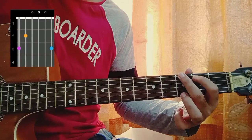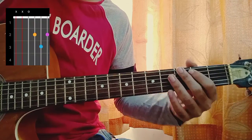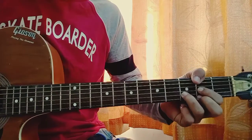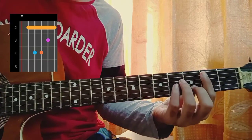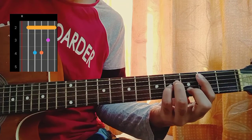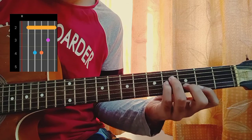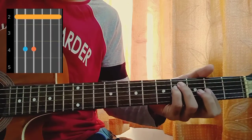G is 3, 2, open, open, open, 3. Then we have a D which is mute, open, 2nd, 3rd, 2nd. Then we have a B minor which is mute, 2, 4, 4, 3, 2.